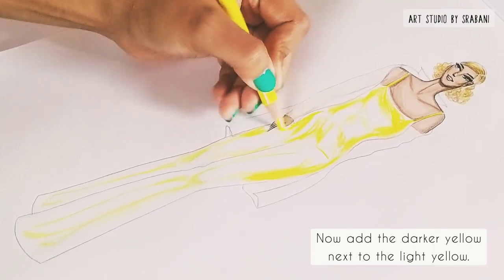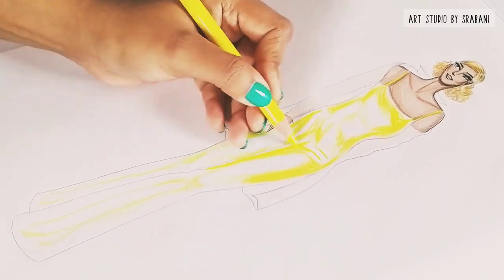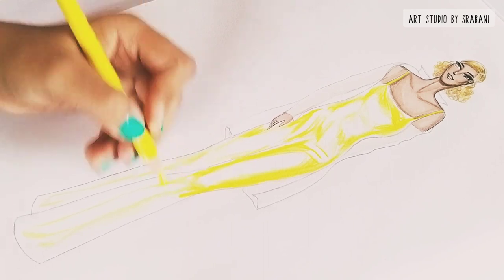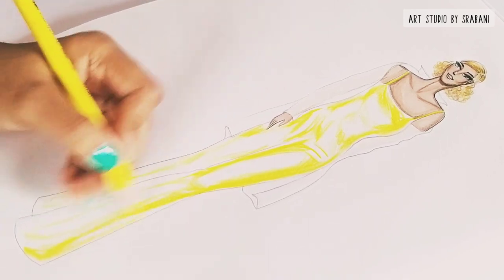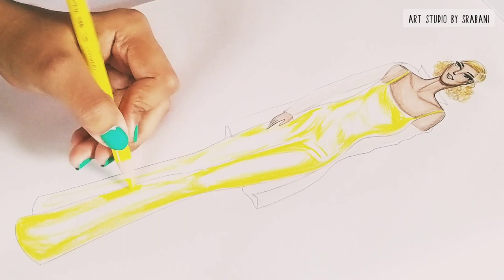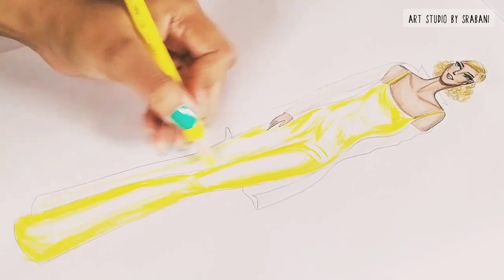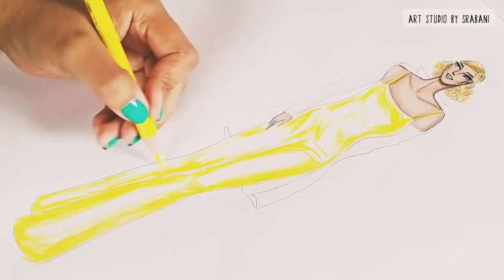While using any coloring medium, especially pencil colors, it is important to understand the flow or the grain line of your garment. Here I am using downward strokes to render the fabric. You should also try not to make it very messy or scribble randomly, but to follow a consistent direction with your pencil strokes.